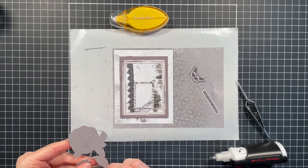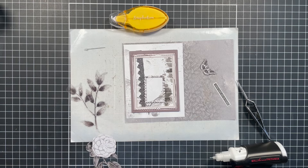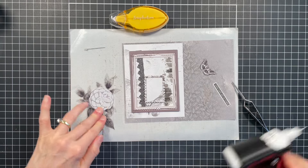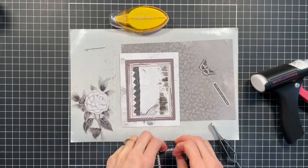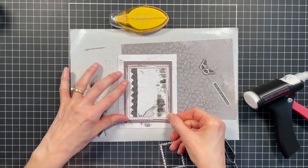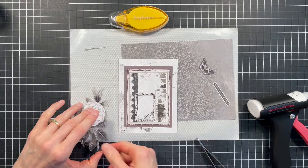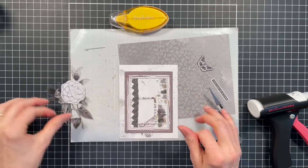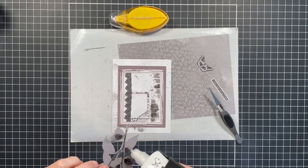Here I actually thought I had the acetate backwards when I laid it down — I thought, 'oh no, I glued it onto the wrong side,' but I actually had it on the right side. Thankfully the glue hadn't dried just yet, so I was able to peel it apart. Now I'm committing and start really gluing everything down. A great thing with the liquid adhesive is you have a little bit of wiggle room to move things around before it dries.